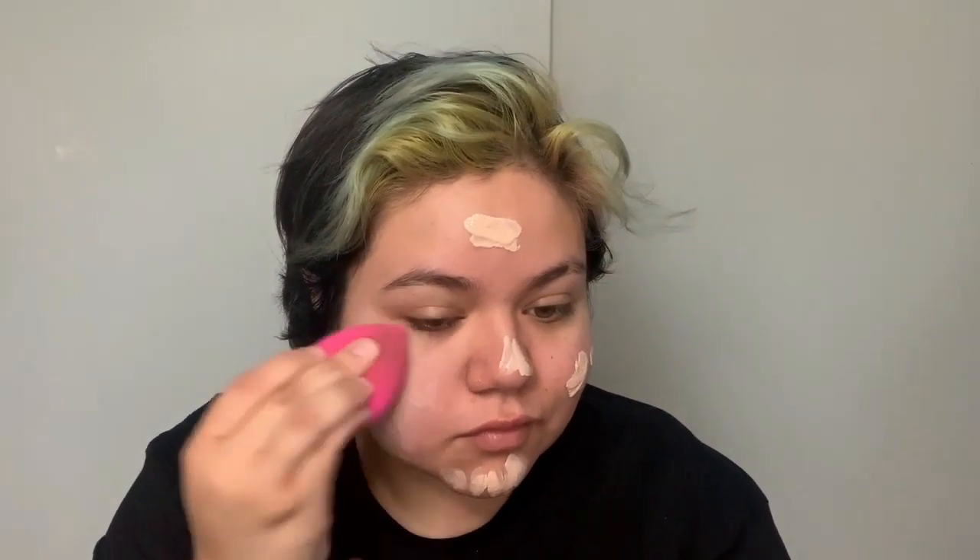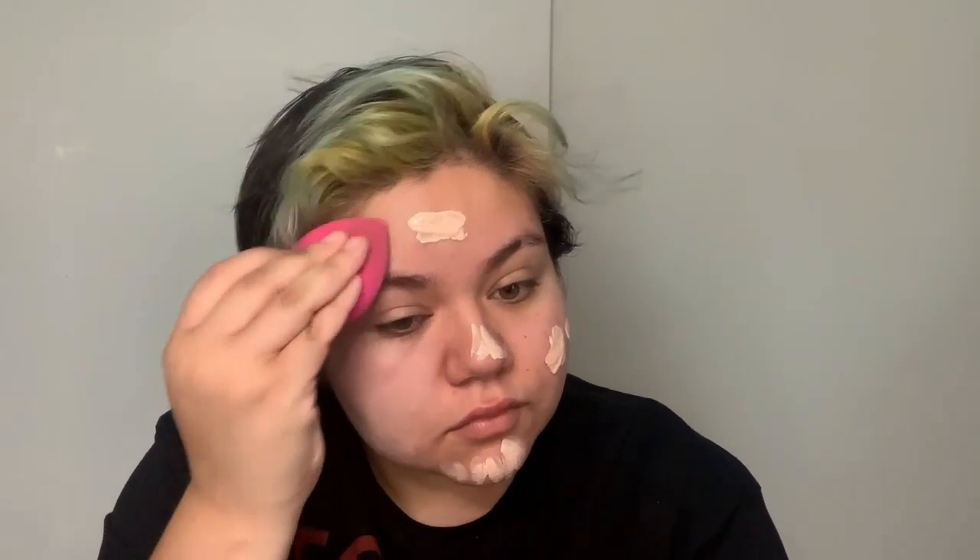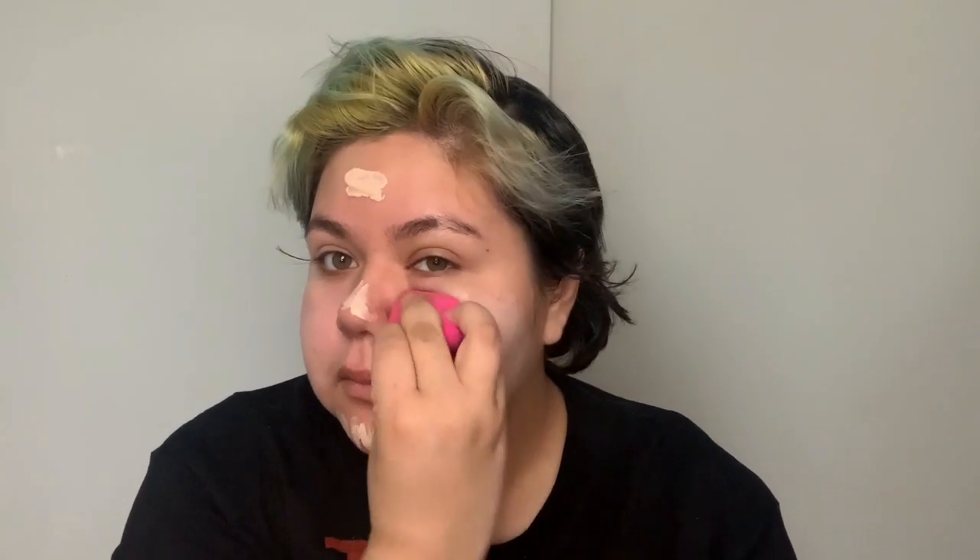We're going to start off with our foundation, just getting our face ready for what is to come. After this I will apply my face powder just to set it all together.